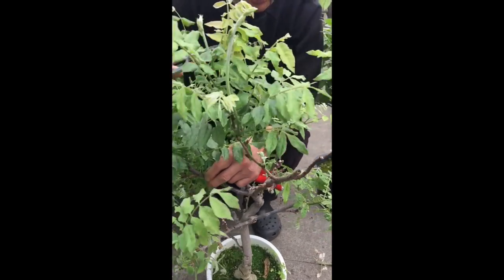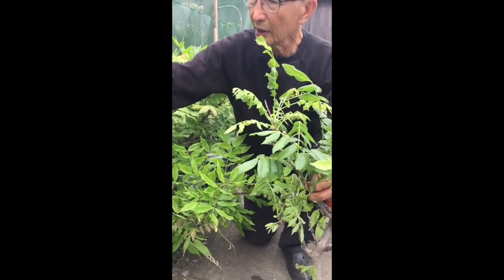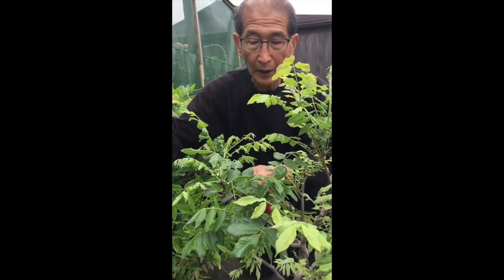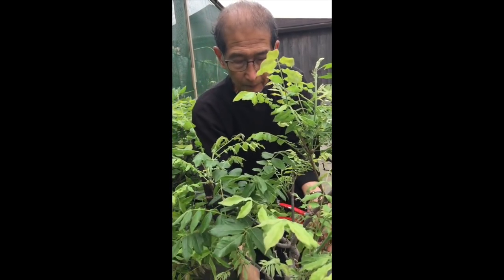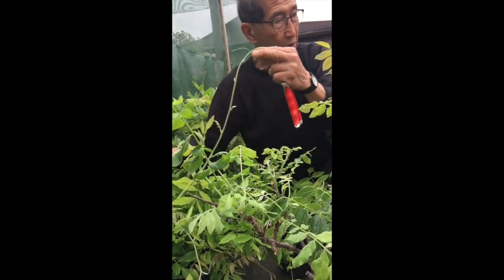If you want to strengthen the trunk and make it thicker, I would leave the tendrils to grow until about July or August, by which time they would have grown quite long. But then at the end of August, I would prune them back short like this to produce next year's flower buds. So that is how we prune the wisterias.